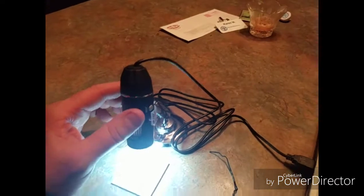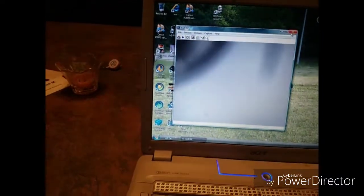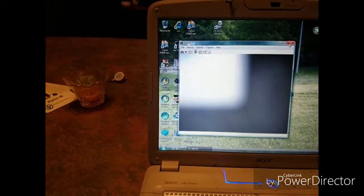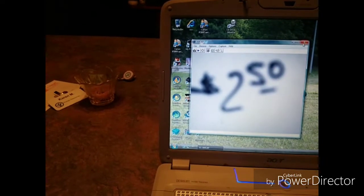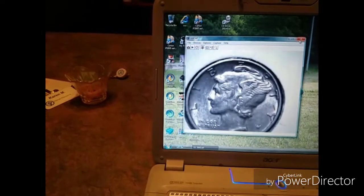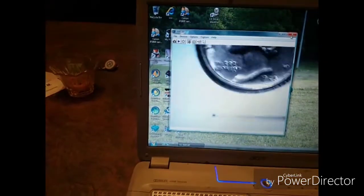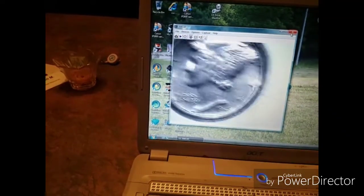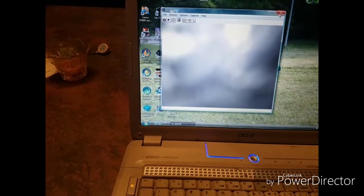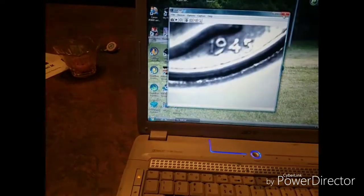The only thing I don't like about it — it comes on this little stand and you can't adjust the height of it. So if you want to see the whole coin, you have to lift it up and focus at the same time — sorry guys, I know it's blurry. That's the only drawback; it should have a taller stand so you can get the whole coin in. This is really designed for soldering like microchips, where you have to get really close. It's not really specified for coins, but still it does a really good job.